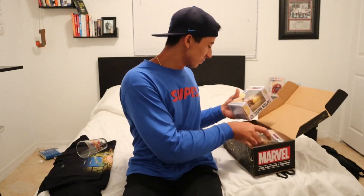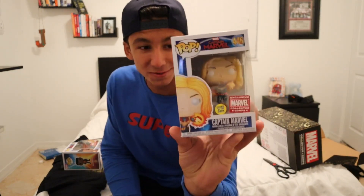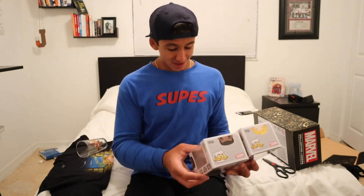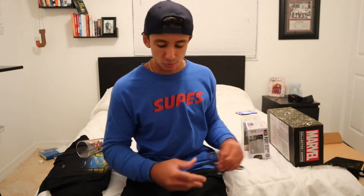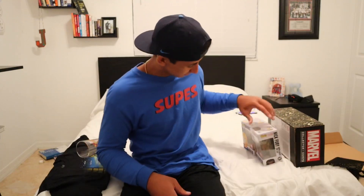Over here we got two exclusive Funko Pops: one featuring Nick Fury and Goose the cat, and another one featuring Captain Marvel herself, fully powered up. These are both some pretty dope pops. Usually with these boxes it's around one pop per box, but this one came with two.